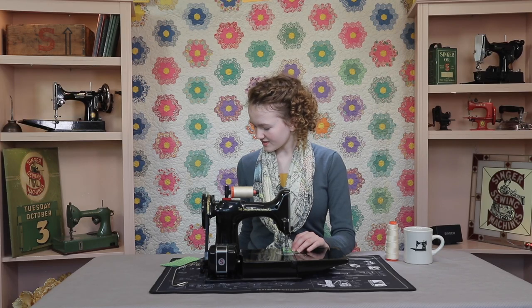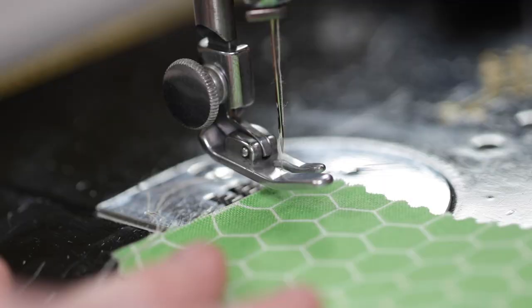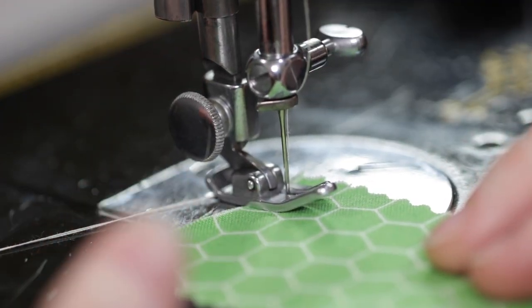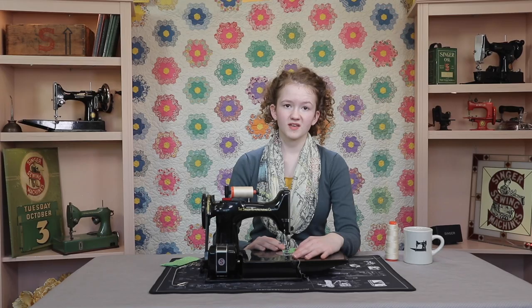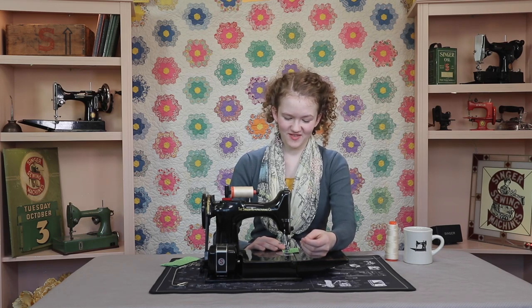Now the instruction manual tells you to lower your presser foot first, but I'm going to pass on a little tip. Lower your needle first, so you can know where you are going to begin sewing, and then lower your presser foot. Doing it in this order helps lock the thread tails in position, but also keeps the thread from slipping out of the needle when you begin to sew. To start sewing, hold your thread tails, and enjoy practicing some first stitches on your featherweight.